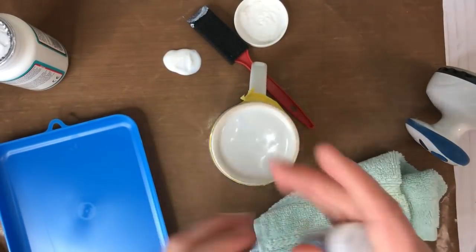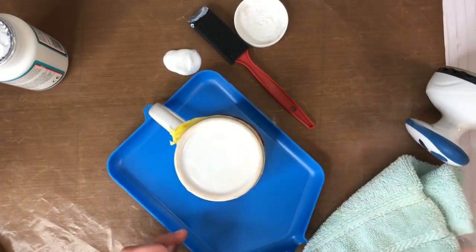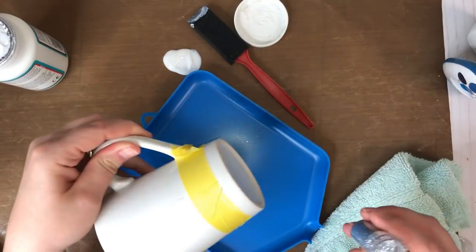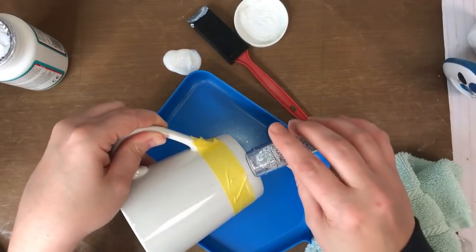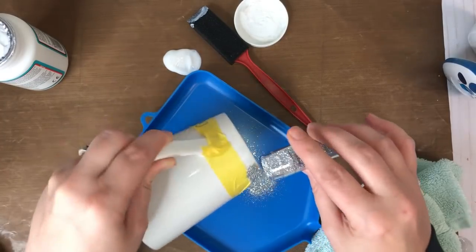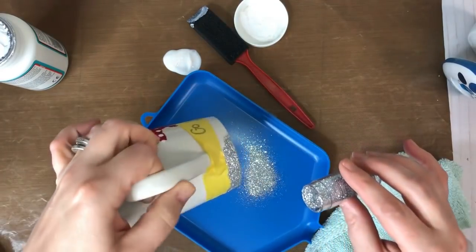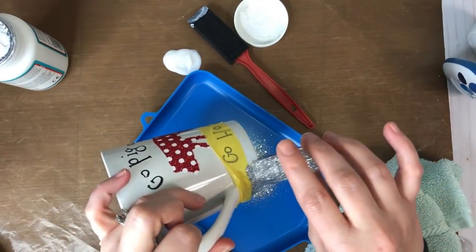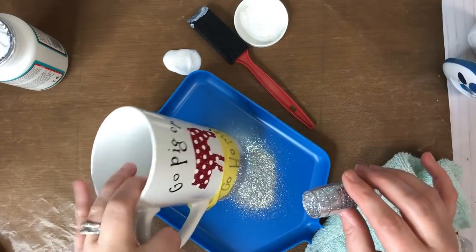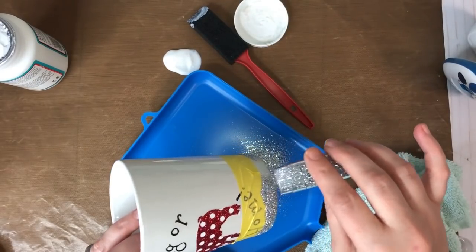Set the cup upside down, get your glitter ready, pop the lid off, and set it in your base or on scrap paper to catch excess. Get it on its side and start getting your glitter all the way around — you're going to do this three times. Keep rotating, staying in your base or on your scrap paper. You don't have to do this — it's optional — and you can make your line as thin or thick as you want.